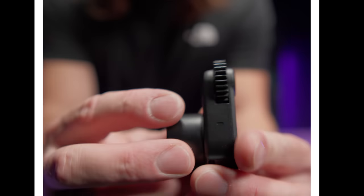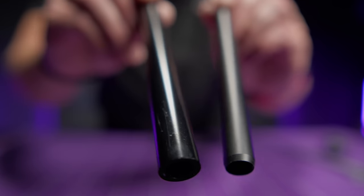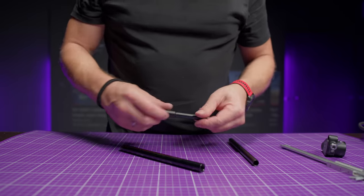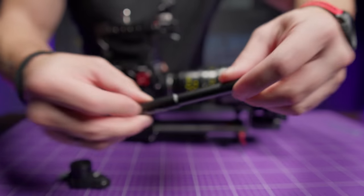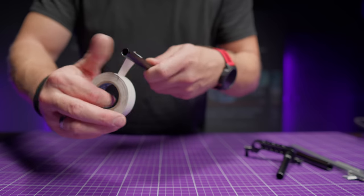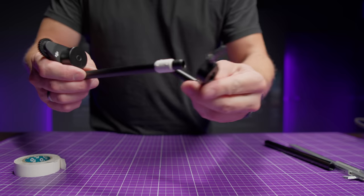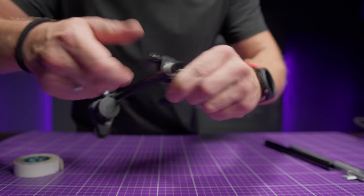Another thing is the focus motor. The only downside of this device is that it is not compatible with standard rod size, so you need to use special adapters, which you can easily find on the market. But if for some reason you have a problem getting it, just take tape and roll it around the original tube from the kit a few times. It's not a perfect solution, but it works quite well.